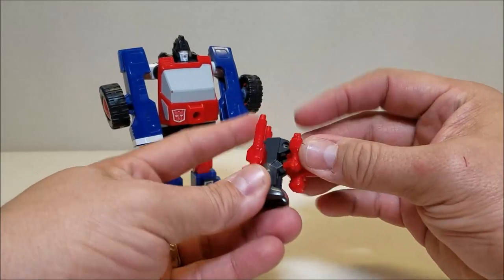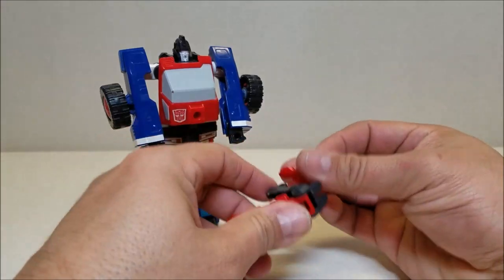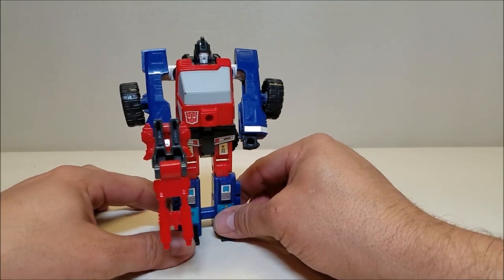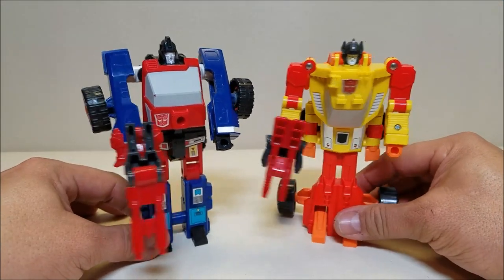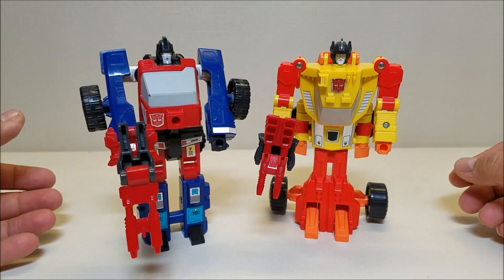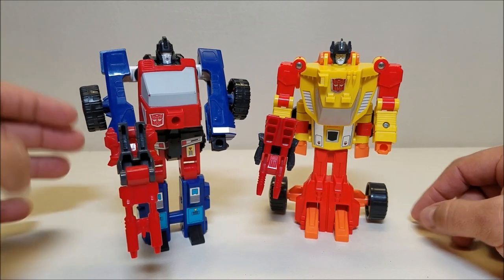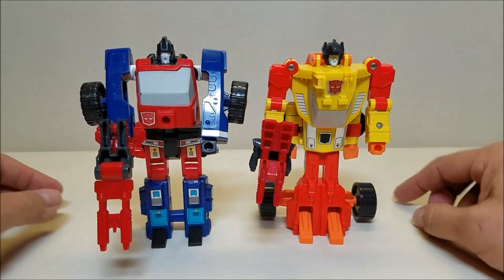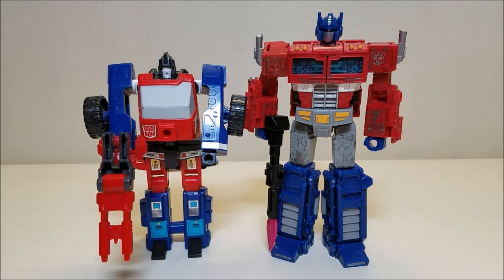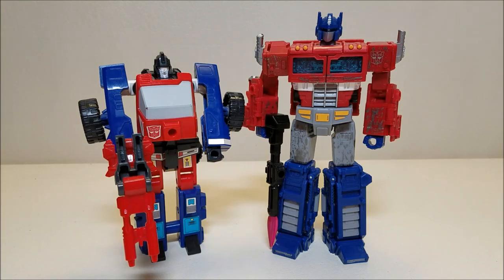We'll bring in Pinpointer, transform him into weapon mode one more time, set them side by side so you can see the height difference, then pop him into either fist — right there. There's Pinpointer and Crosshairs all together. For comparison, here he is again with fellow Targetmaster SureShot so you can see what these guys look like standing together. Interestingly, Crosshairs actually grew — in vehicle mode he was considerably shorter than SureShot, but now in robot mode he's just a little bit taller than SureShot, which is really cool. And just to give you an idea of scale with a modern figure, here he is with the current Siege Voyager Optimus Prime, the current standard Voyager figure, so you can get a good sense of the size differences with modern figures.